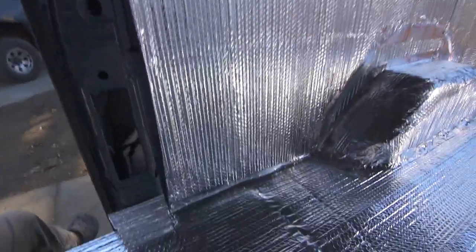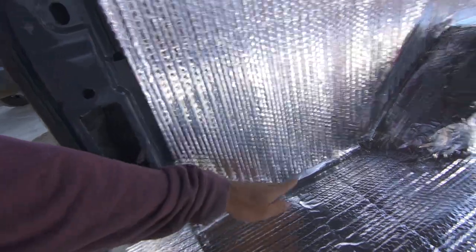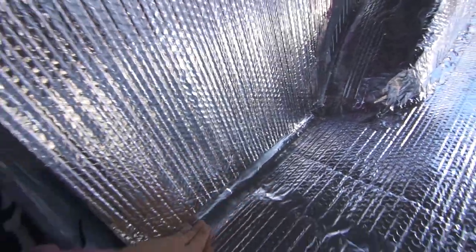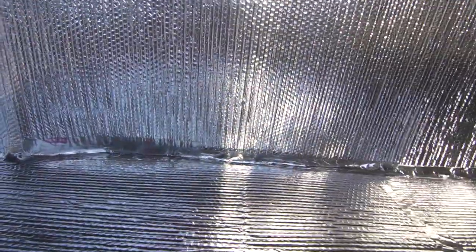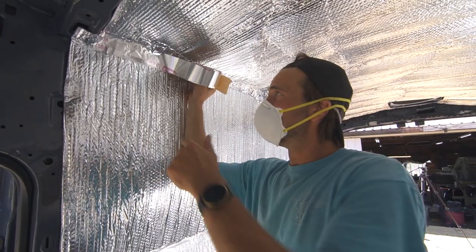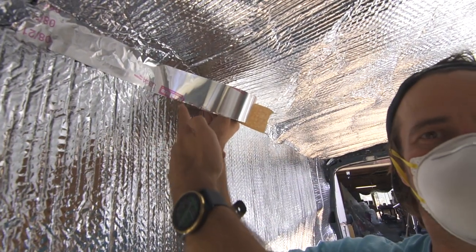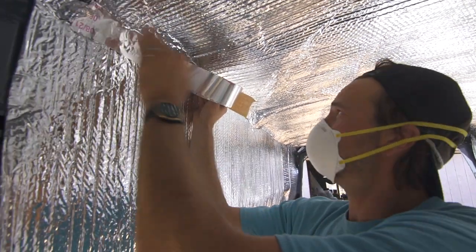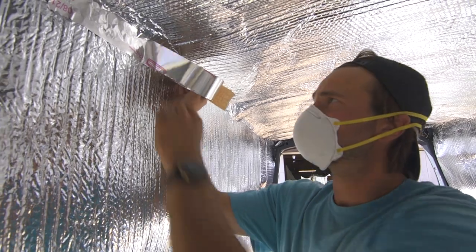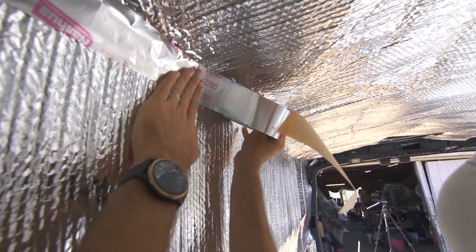Before putting the floor back in, I sealed the vapor barrier — got it all taped along all the edges with the foil tape so it's fully sealed. Then I just put the floor on top. The Nashua 324A Premium Foil Tape seals all the Reflectix edges, keeping everything watertight and reinforcing the vapor barrier. It's a very easy process — like you're back in elementary school doing arts and crafts.